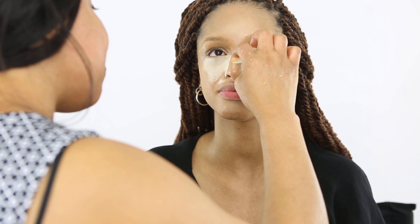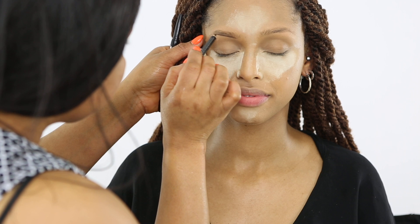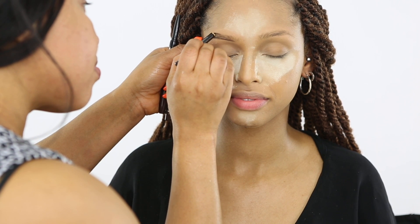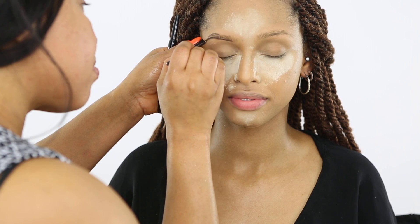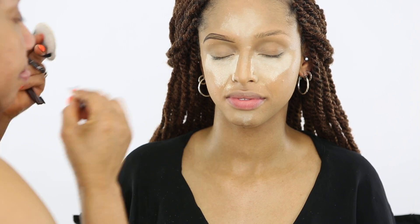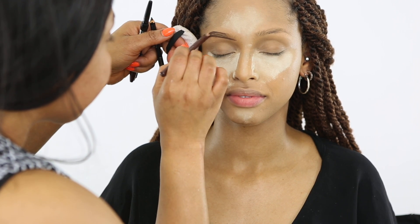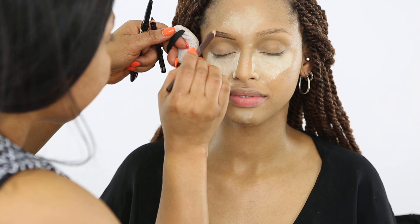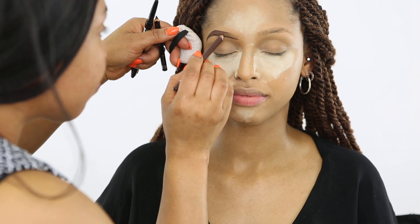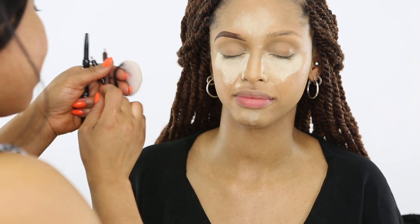After I set the face, I'm going to do the brows. I'm using Rimmel brow pencil — I love the Rimmel brow pencil. Because I want the color of her brows to look like her hair color, I'm going to apply a little bit of a reddish-brown pencil.